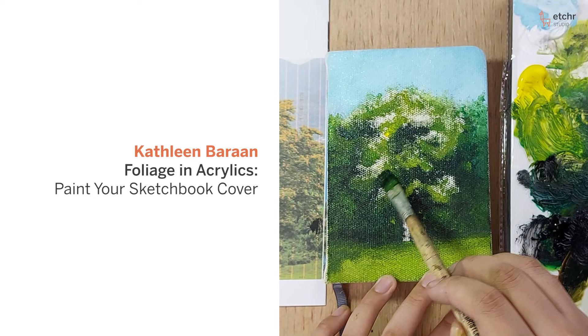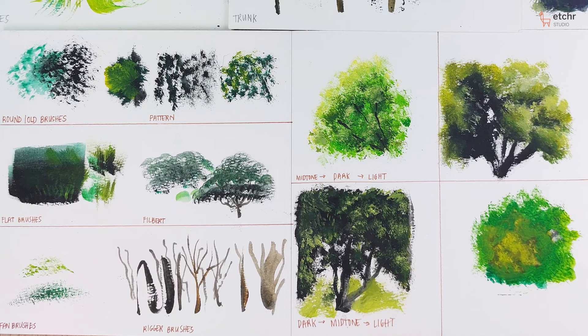Hi, my name is Kathleen and I'm an artist, biologist, and art educator based in the Philippines.